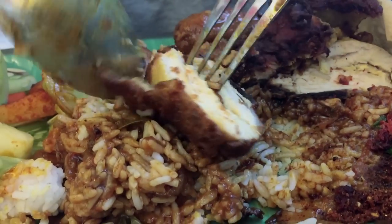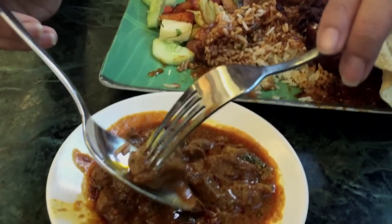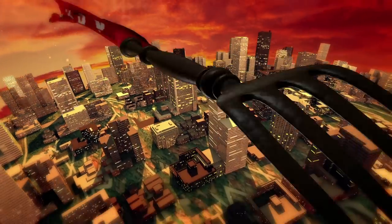Let's try some chicken. The chicken skin is delicious. The chicken itself is okay. I think this is a pretty mean, good mutton curry. Now that I've tried both, it's time for you to cast your votes. Tell me which nasi kanda you think is best.